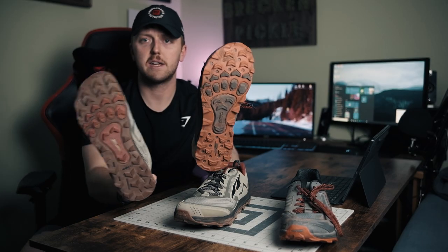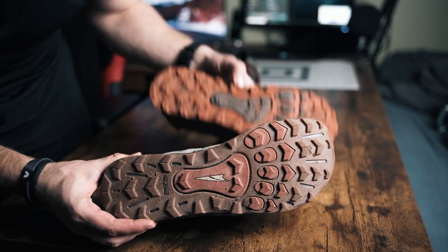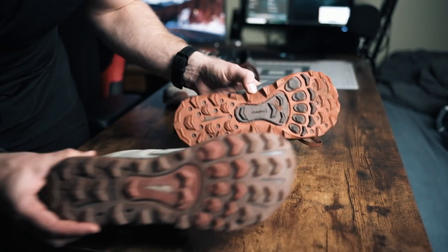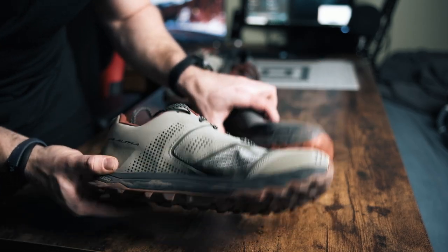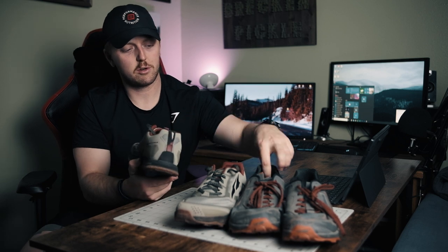As for grip, they both have Max Track lugs — very similar, though they did change up the pattern a little bit. It felt great on the dry packed dirt I was running on. The heel collar was a big issue for a lot of people on the 4.5s — I never had a problem with it personally, but the 5 felt great. It is a little higher, so maybe they fixed that. You still have the gaiter trap on the back and a pull tab, so they kept those features from both shoes.